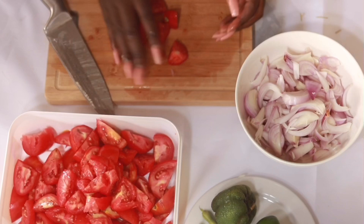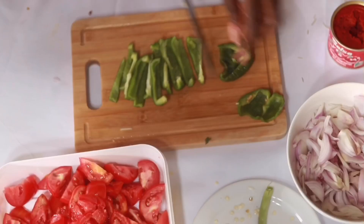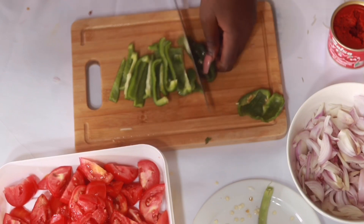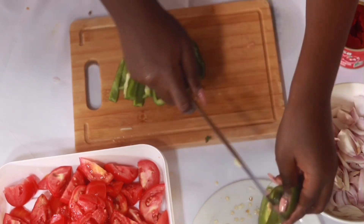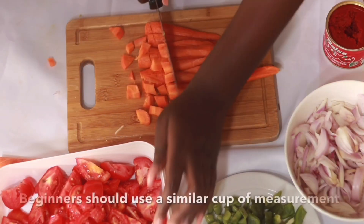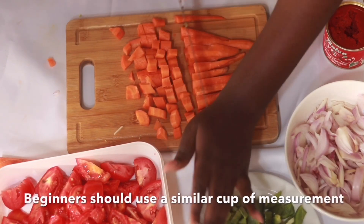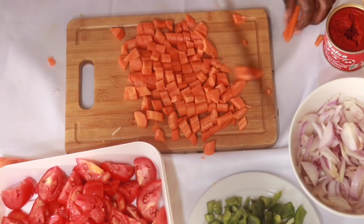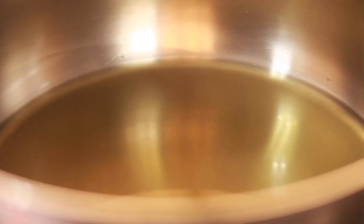Now I go ahead to chop all my ingredients for the jollof rice. When you're making jollof rice you have to do a lot of things simultaneously — once I chop all my ingredients I'm almost done. You'll notice I'm holding a cup; that's the cup I used for all my measurements. I used three cups of rice for this recipe.